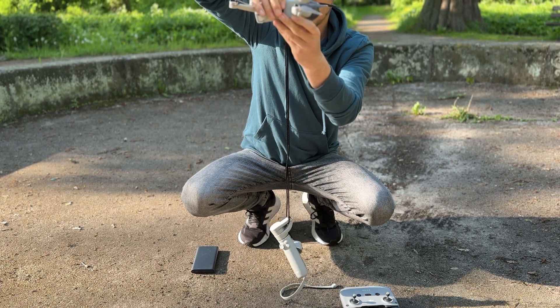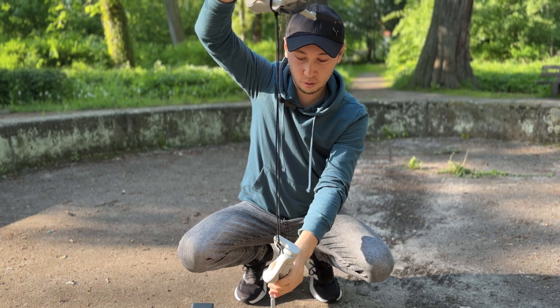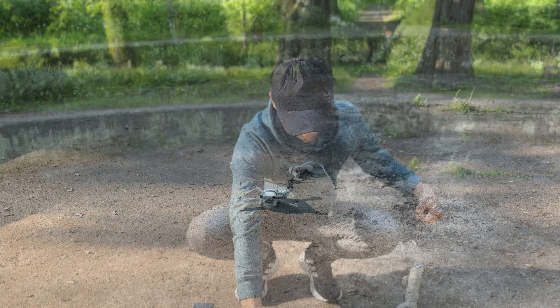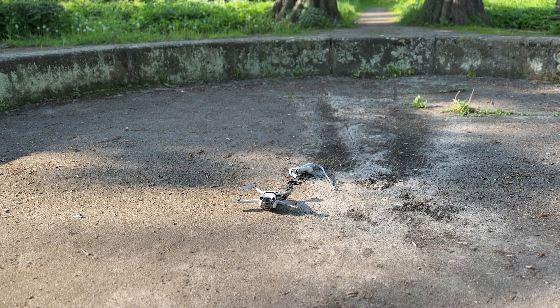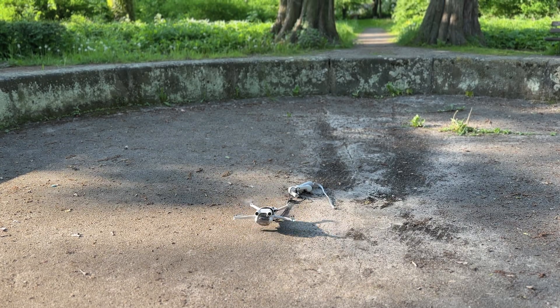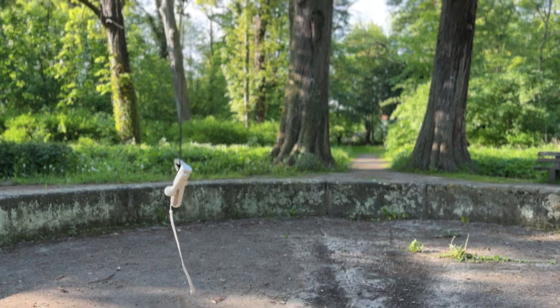Seems to be reliable. Center of gravity in the middle — flew. The drone is ready to take off. 1, 2, 3, start. Wow, it could do it calmly. Unlikely!